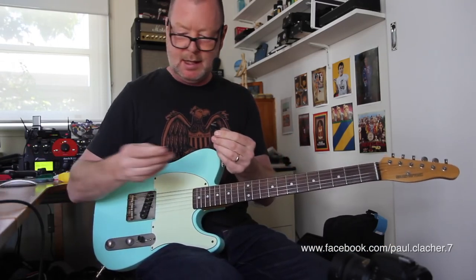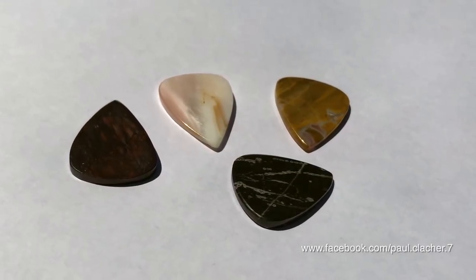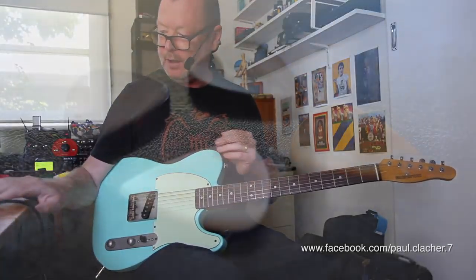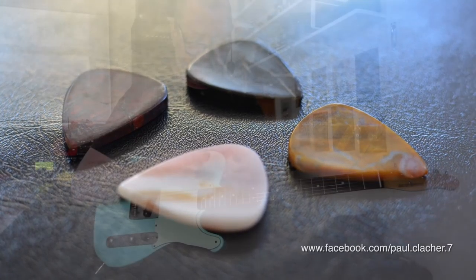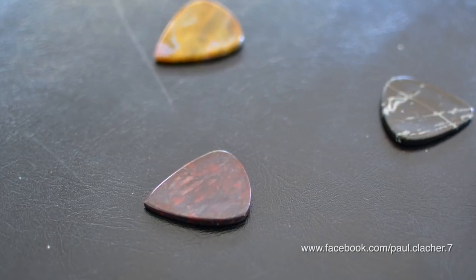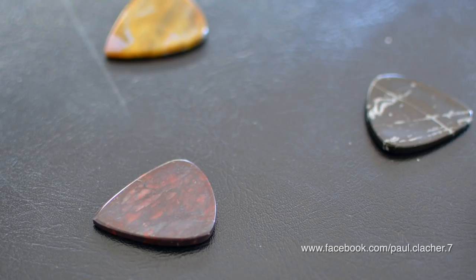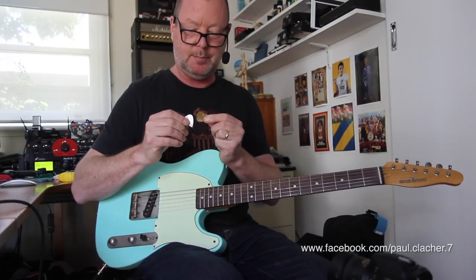They're unique pieces in terms of how they sound and react with the strings, but also as kind of objects of art - they're like little gemstones. So if you're looking for a gift, or something you want to keep and use pretty much forever, because I can't imagine they'll wear out very quickly unless you drop and chip them, give Paul a yell and get one or two made for yourself, because they're pretty cool. S-Tone by Paul Clasher. See ya.